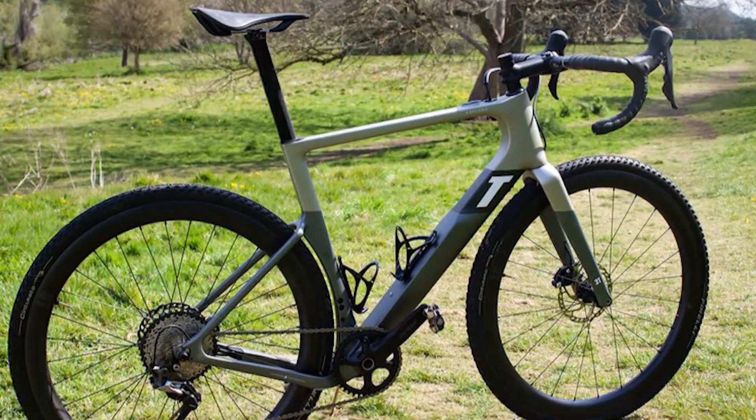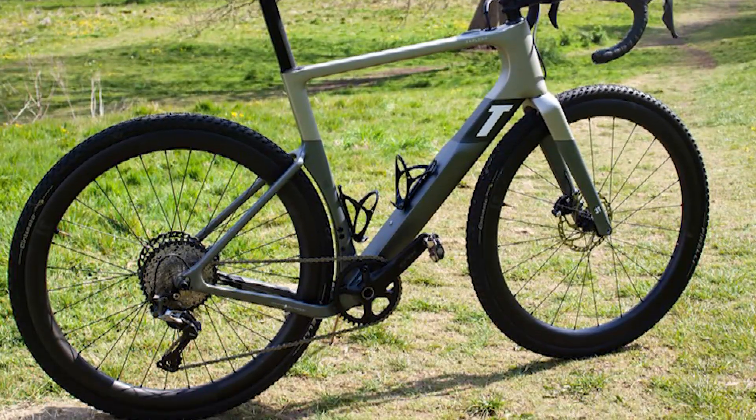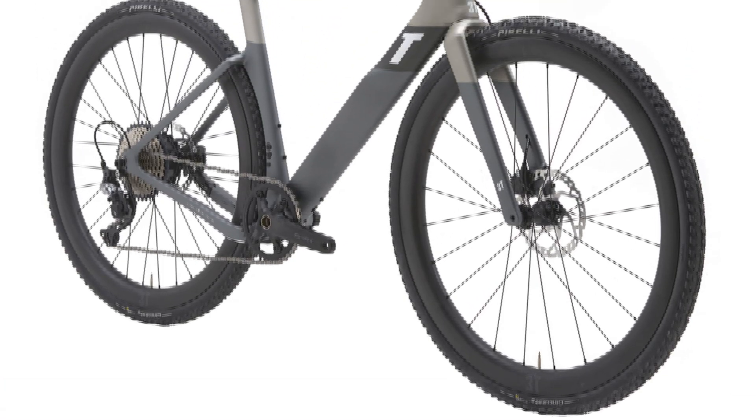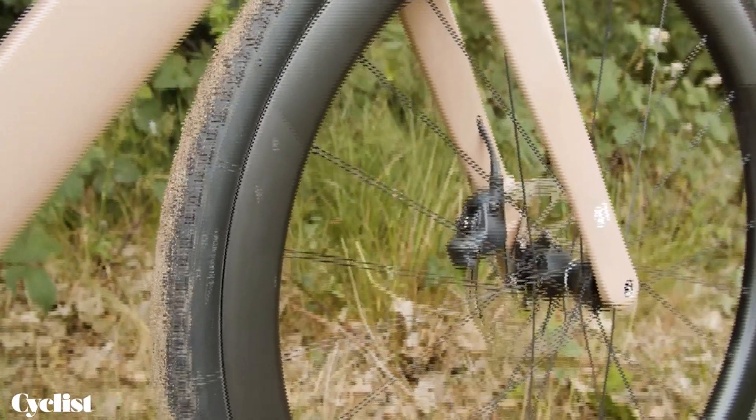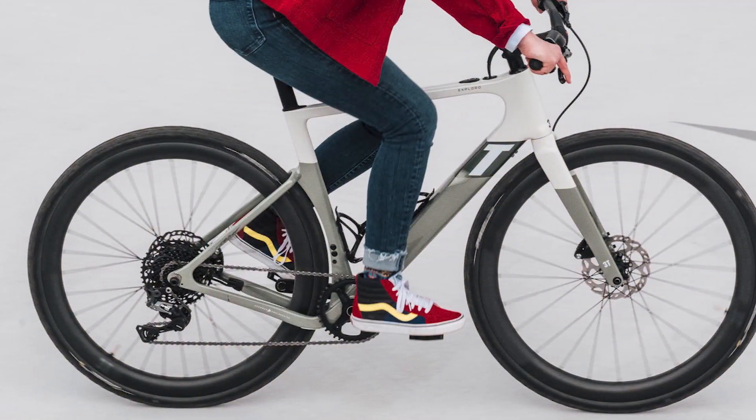The Exploro Race Max is a close cousin to the newer Exploro Ultra. The latest model of the Exploro is concentrating on the off-road end. As a result of this, the clearance is raised on 650B wheels — the increase is from 51mm to 60mm.